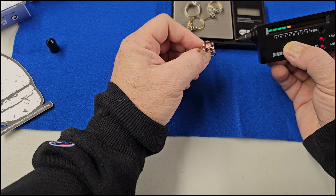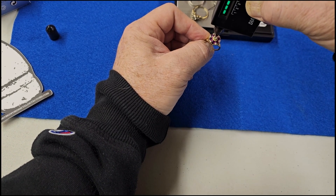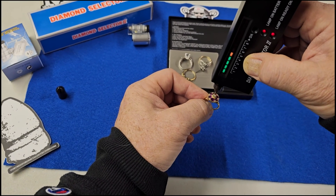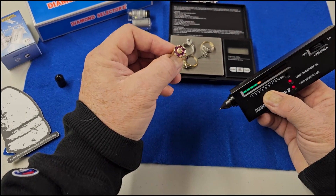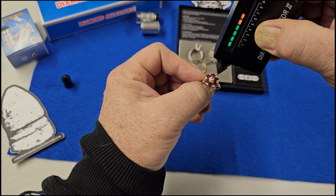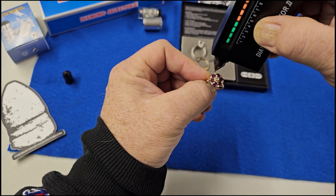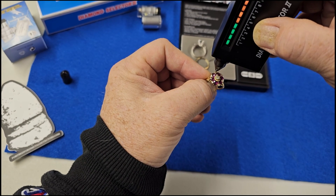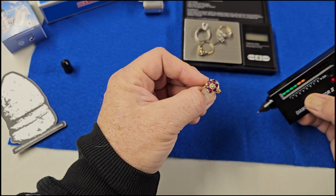When you hear those three beeps, that is a diamond — that's how you determine it. We'll test it again. Those outer rim diamonds are actually real too. If you hear a different sound, that's hitting metal — you don't want to hit the metal. So that's how you tell if you're hitting metal or not.